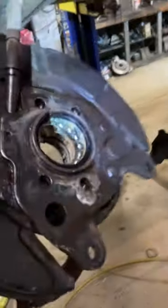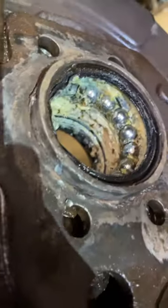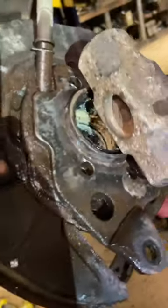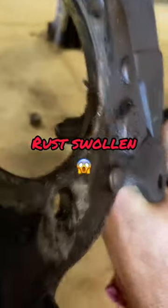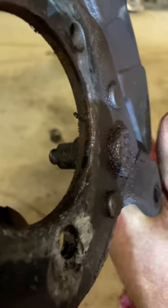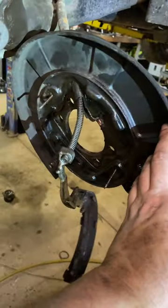She was absolutely froze but she's starting to break free now — give her a few more smacks, Jamie. So this hub assembly froze to this metal backing plate — froze right to this thick metal, about quarter inch. Yeah, stupid hub assembly.